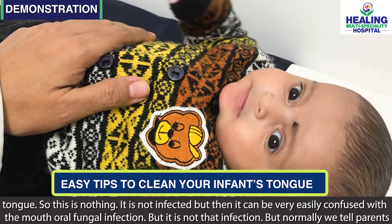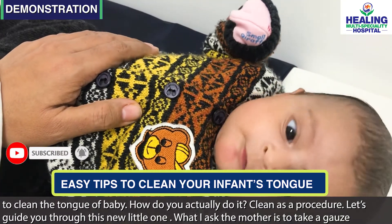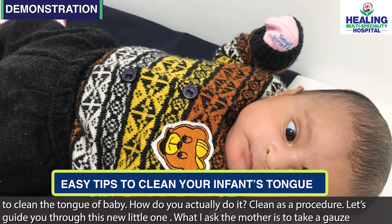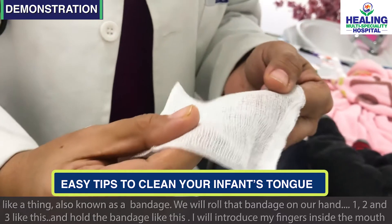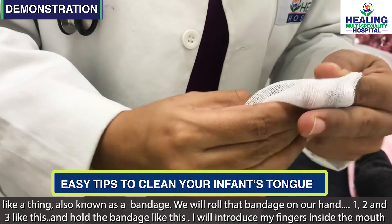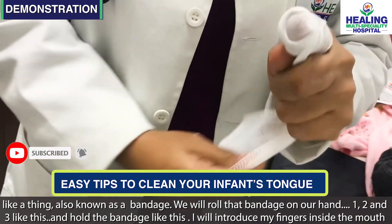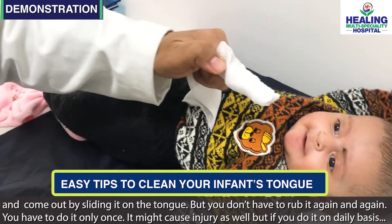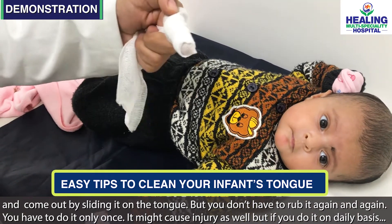Normally we advise parents to clean the tongue. So how do you actually do it? Let me guide you through. What I ask the mother to do is take a gauze piece — jisko hum bandage bhi kehte hain — and roll it on the hand, one, two, three layers, and hold the bandage like this. Then introduce the finger inside the mouth and come out by sliding it on the tongue.